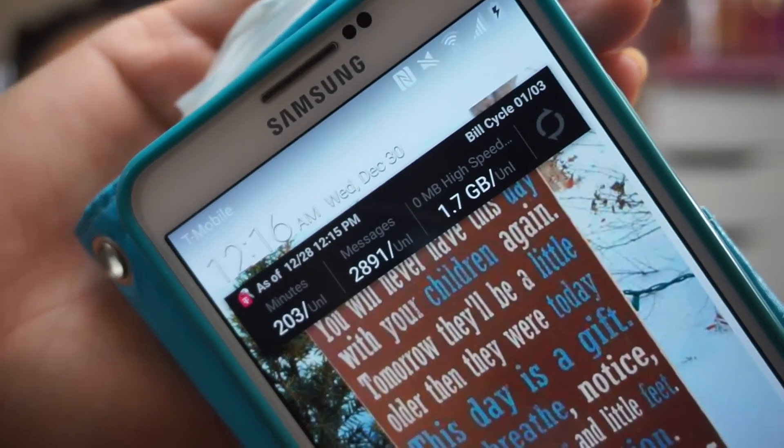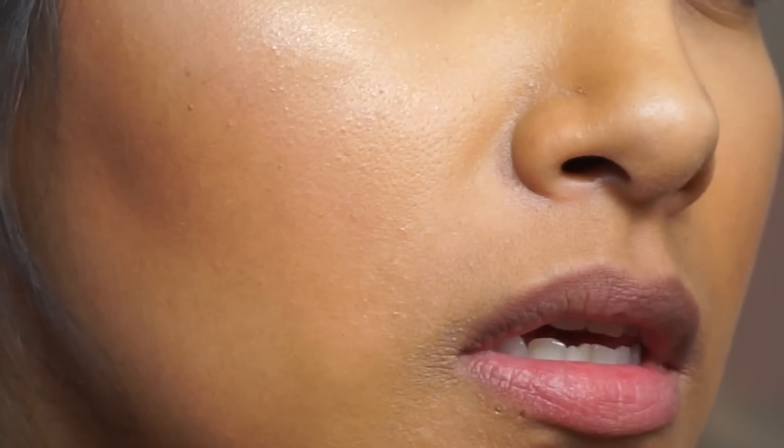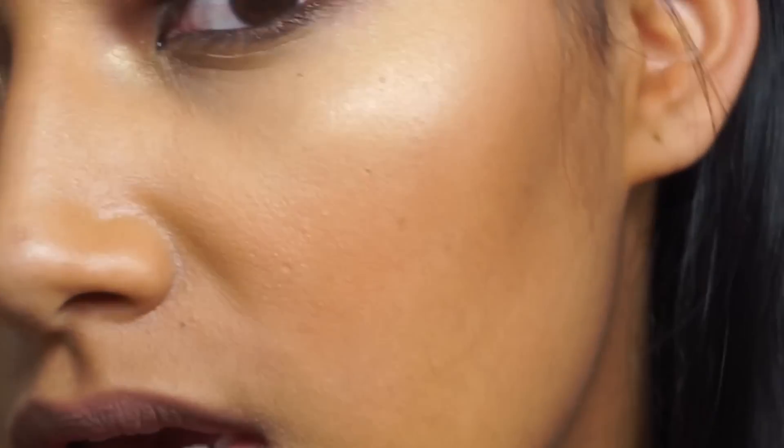Okay, it is now 12:16 midnight. Let me zoom into my face. No cakiness, nothing — it still looks good. No cakiness at all. I 100% recommend this beautiful foundation, the L'Oreal True Match Lumi. It is amazing and I love it.